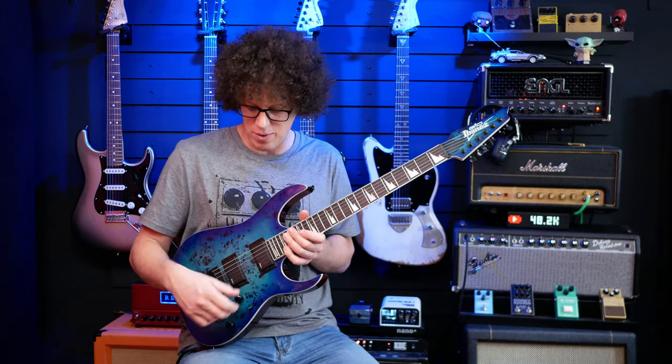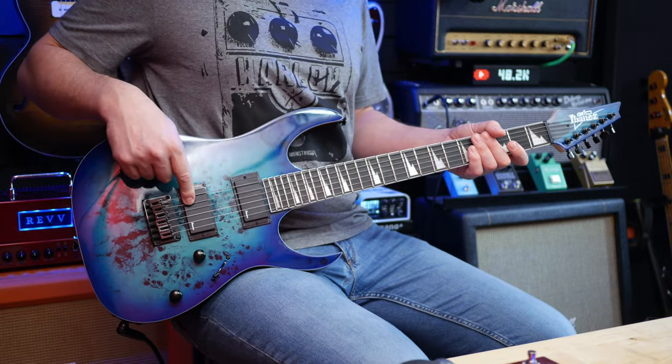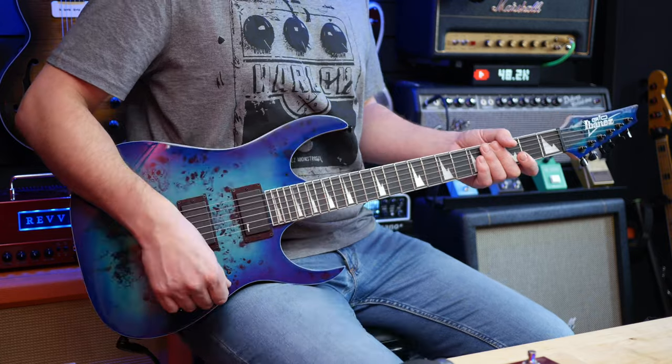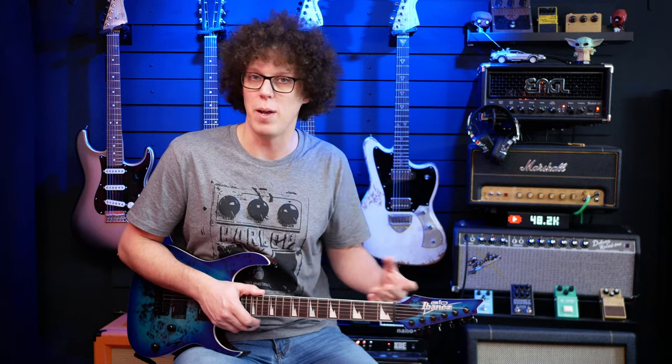We've got a five-way switch, a master volume and a master tone. With this selection we've got the humbucker at the bridge, the humbucker in the neck, and everything else does stuff in the middle. It would make sense for me to show you what the guitar sounds like in those different positions, so I'll do that first with the distortion — the Rev G through the Fireball 25, which you're hearing through Vintage V30s through the Captor X. And then I'll do some clean stuff as well, starting at the bridge.